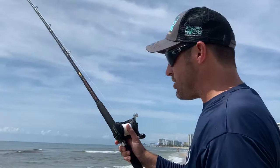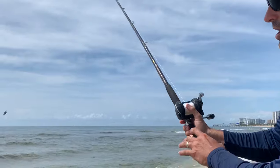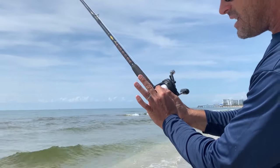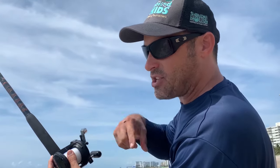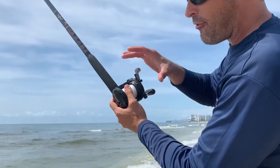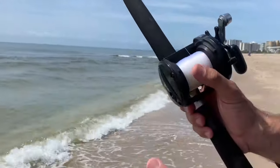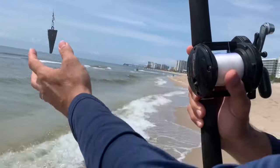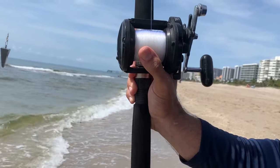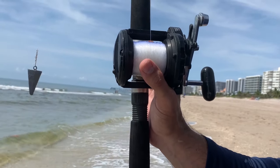When you release your thumb from the spool, you've got to keep your thumb really gently touching the spool as it's going out — that keeps it in control. Once this thing starts to spin, if your thumb comes off it's going to go out of control. Here's an example: I'm not going to cast it, I'm just going to drop the weight and take my thumb off the spool just for one second to show you what happens.